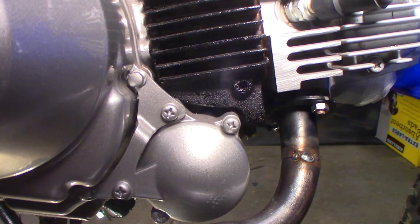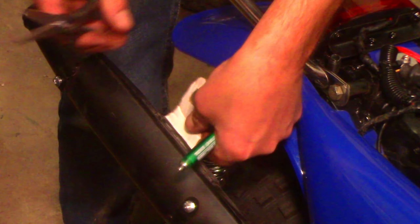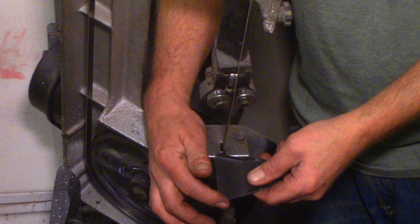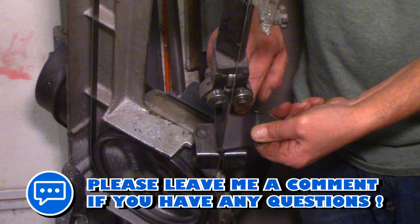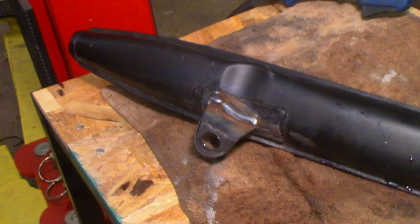Now let's move on to relocating that rear bracket.